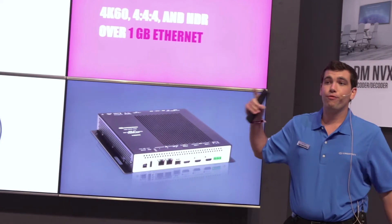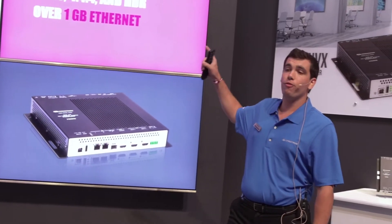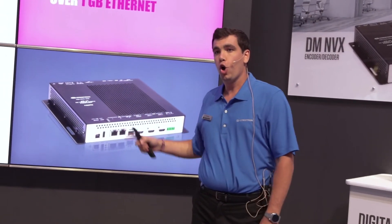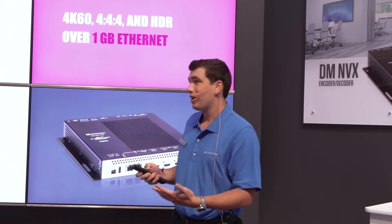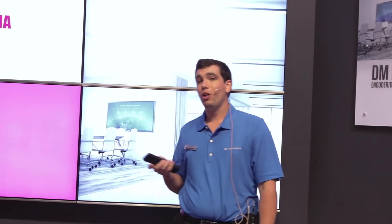The DMNVX is a 4K60, 4:4:4, and HDR solution over a one gigabit Ethernet network. What that allows you to do is be simple, scalable, and securable.